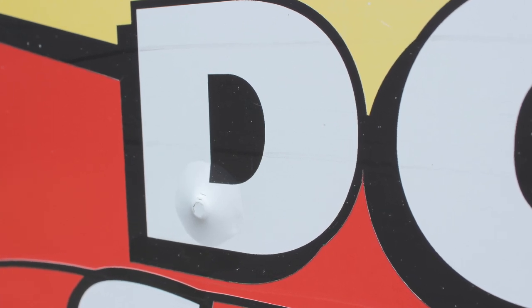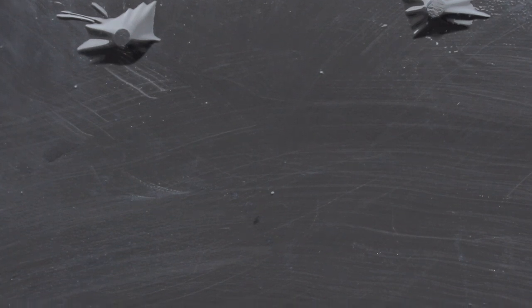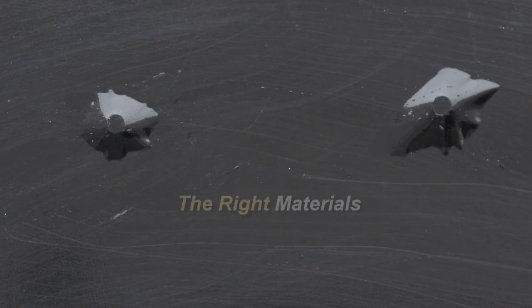For most people, applying vinyl graphics over rivets can be frustrating — it doesn't need to be that way. Today we will show you a couple of tricks which can make this application easier, faster, and more profitable. You just need to use the right materials, the right tools, and the right techniques.